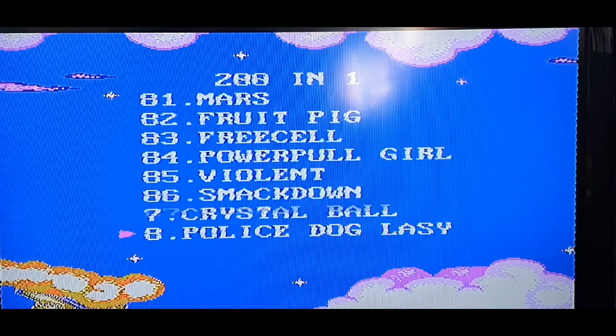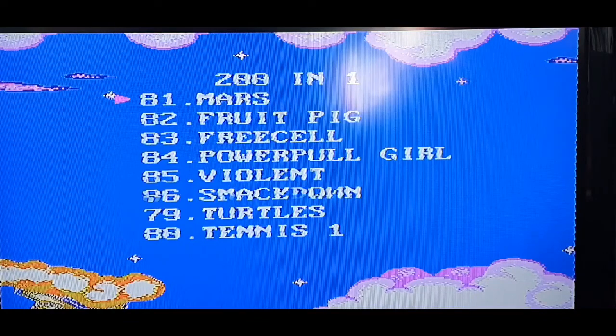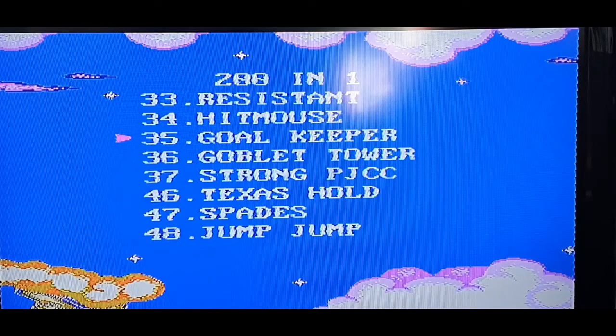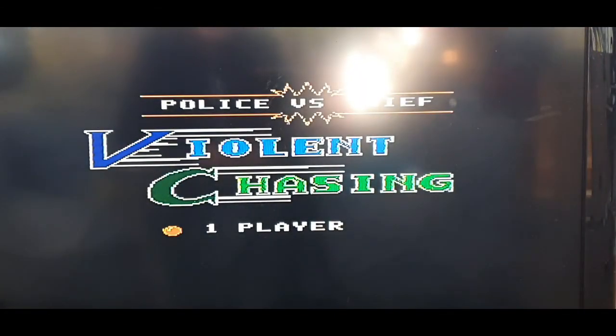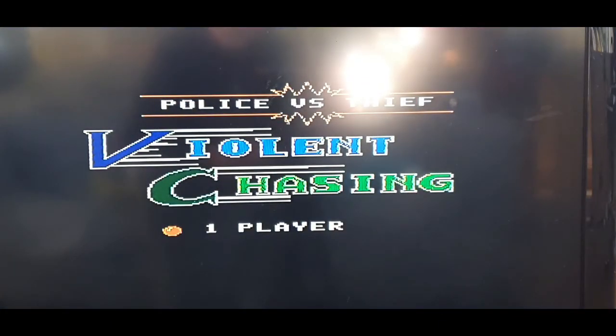Alright, F22 here we go. I think you gotta press Start — okay, not a problem. The loading screen's pretty cool. Sorry for the bright light, it's pretty sunny in my room. Let's have a look here.